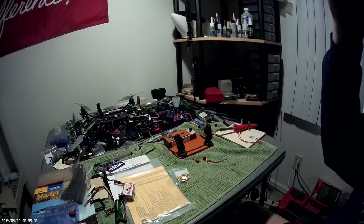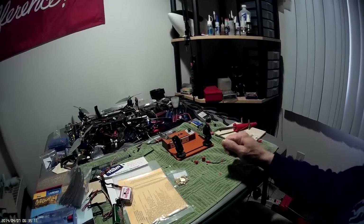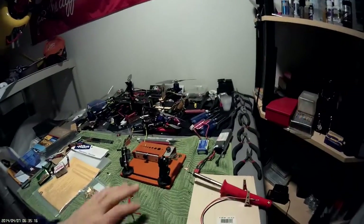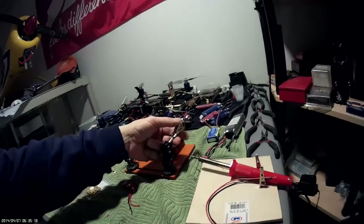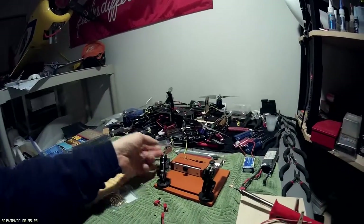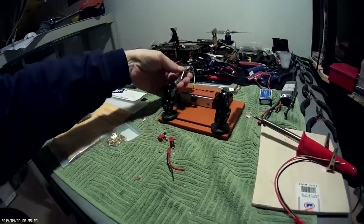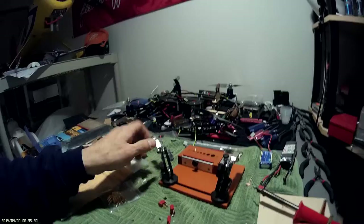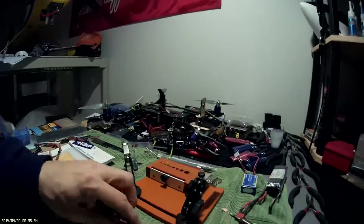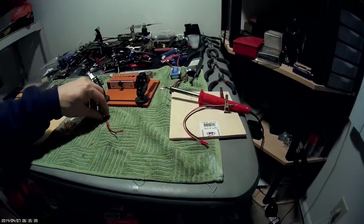Anyway, this is a soldering jig that I picked up from my favorite place, Ready-Made RC, and it's neat. When you order it you only get one of these articulated clampy-holdy thingies, but I sprung for the extra one because if you want to hold two wires together and solder them nice and straight, it's nice to have two.